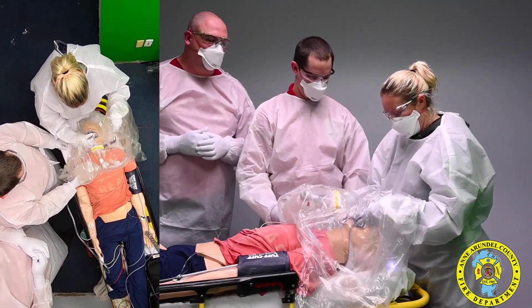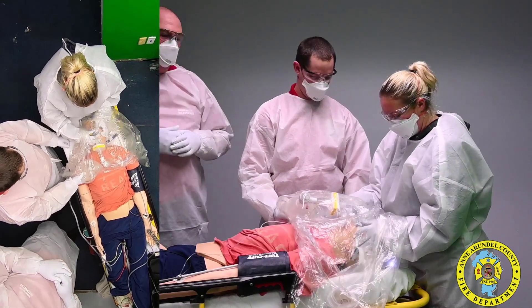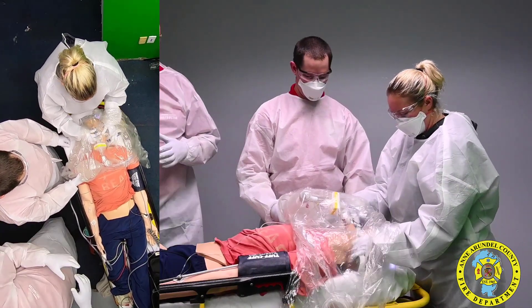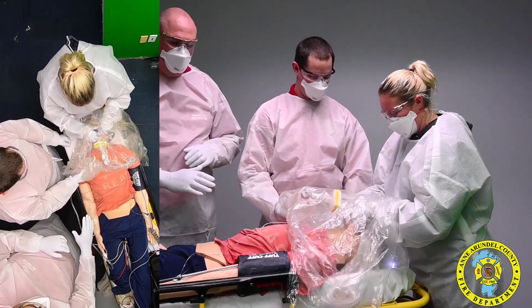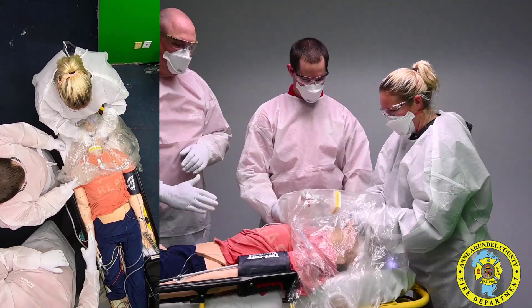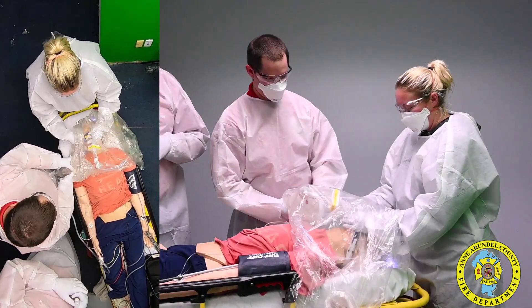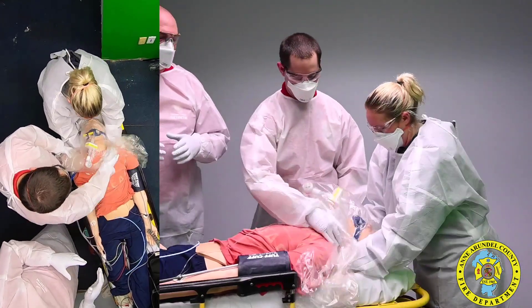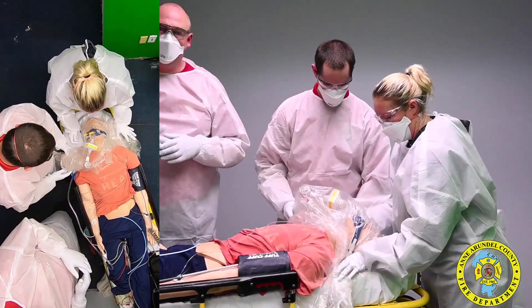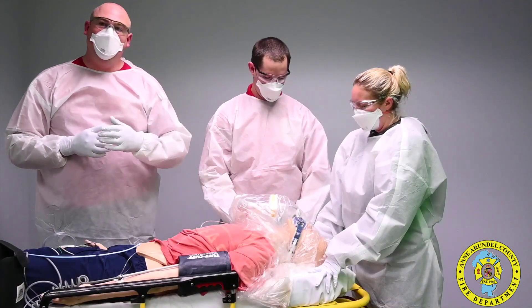Once that device is in place and the tube is secured, we are going to move into packaging the patient for transport. The only thing we want to make sure you have in place is suction — run the suction along the side of the patient and make sure a suction catheter is inside the plastic. If the patient starts to vomit during transport, we want to get that situation under control as fast as possible. The patient is going to be ventilated like this all the way to the hospital.